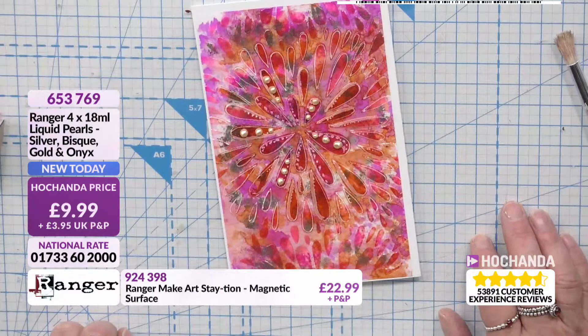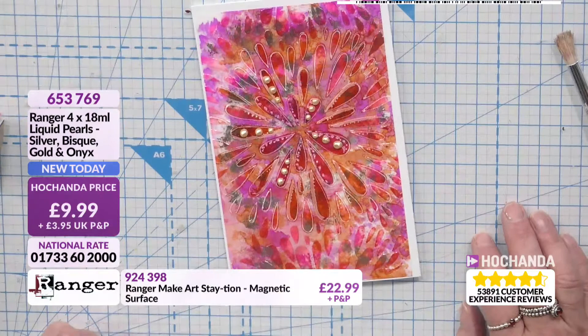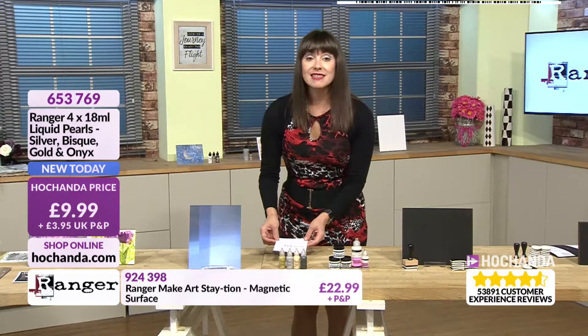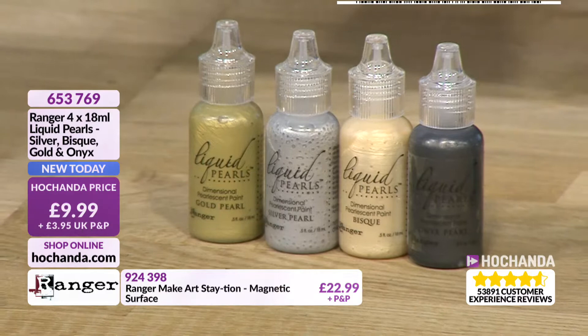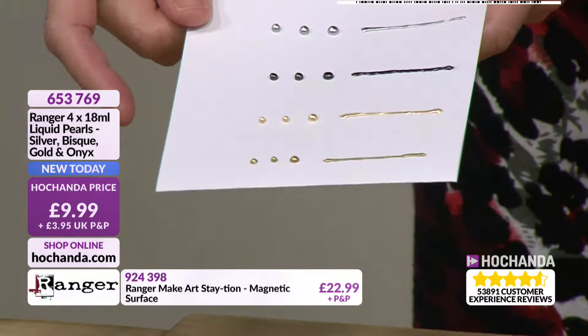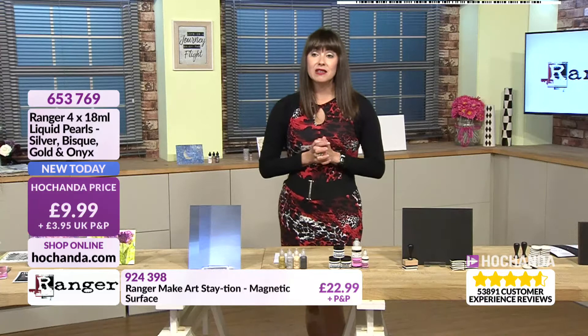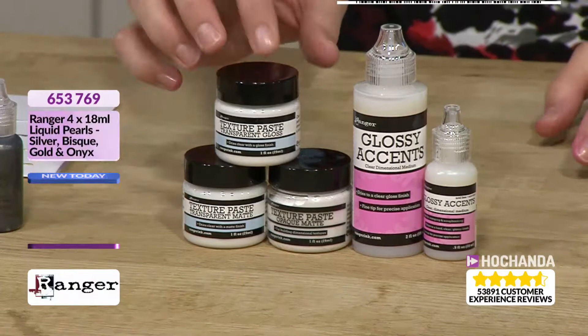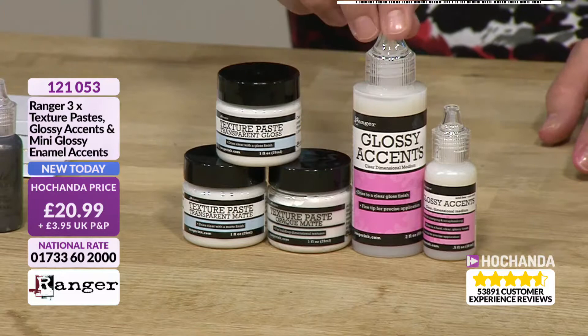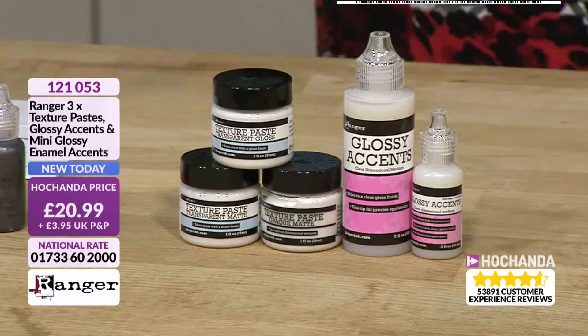The Liquid Pearls — gold, silver, bisque, and onyx — we are at 70% of the stock gone. They form the most lovely pearl — I'm a bit addicted to the look of them. Stunning colours, £9.99 for all four, item 653769. Then we've got our lovely texture pastes: translucent gloss, translucent matte, and opaque matte, plus two different sizes of glossy accents for £20.99, item 121053.